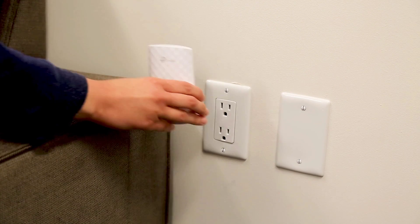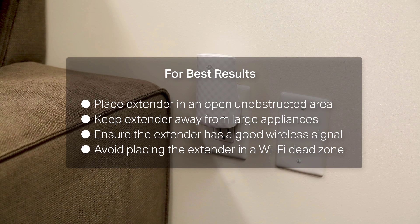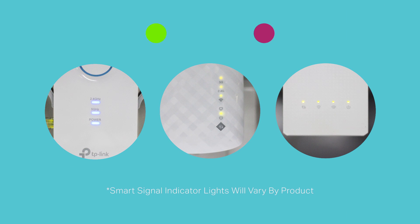Now you can relocate the extender. We recommend placing it halfway between your router and an area where you need service. Once your extender is in place, wait for it to connect. Look at the signal indicator as shown here to determine if you have installed it in a good location.